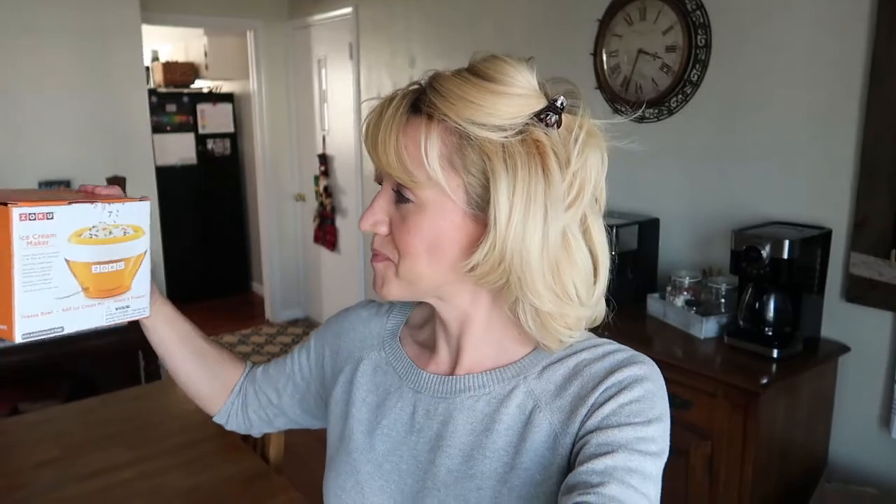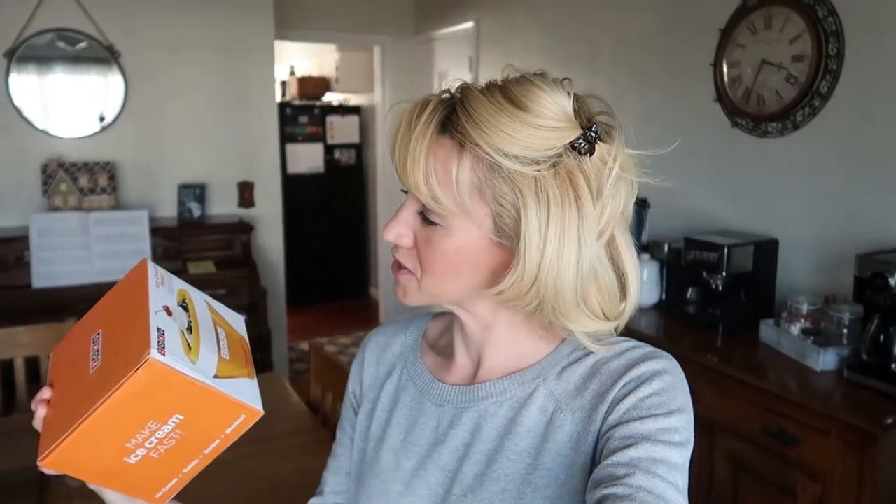Hey everyone, welcome back to Vlogmas! The chocolate pancakes were a big hit yesterday and I loved the peppermint syrup on them, so now I want to try my hand at making some peppermint ice cream. I've made ice cream before at home but never peppermint, and it's the perfect time of year for it. I was also sent this Zoku ice cream maker — it's really tiny — and it says it creates gourmet ice cream in as little as 10 minutes.